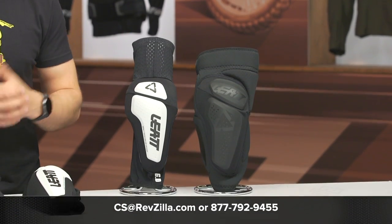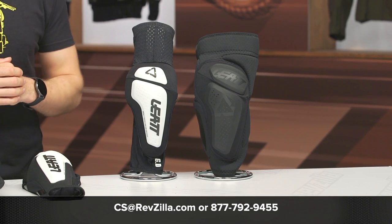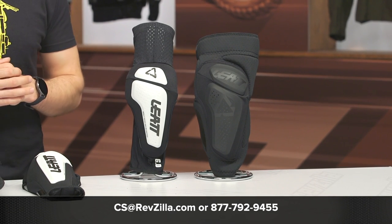If you're looking for more details, you can always click that info button — that'll take you over to RevZilla.com where you can read other rider reviews. If you have any questions about this armor or any other gear you might be looking at, please don't hesitate to reach out. Give us a call at 877-792-9455 or simply shoot over an email to cs@RevZilla.com. Thanks for hanging out with us and taking a quick look at the Liat 3DF 6.0 Elbow and Knee Guards. For more reports, I'm Brandon. Keep it pinned.